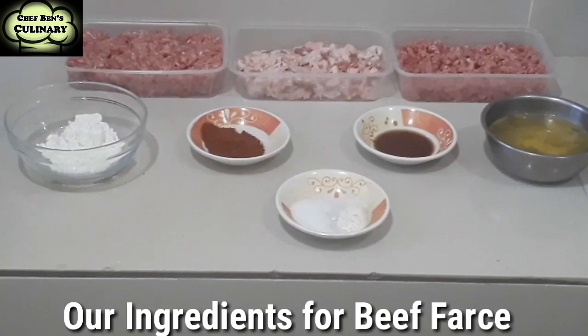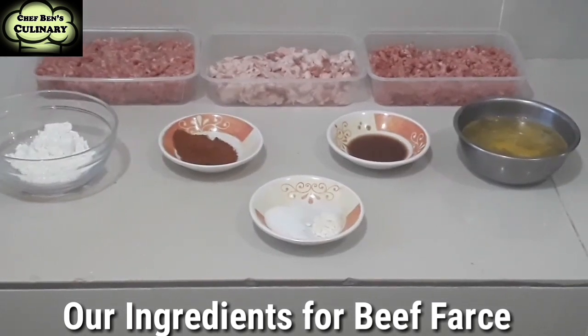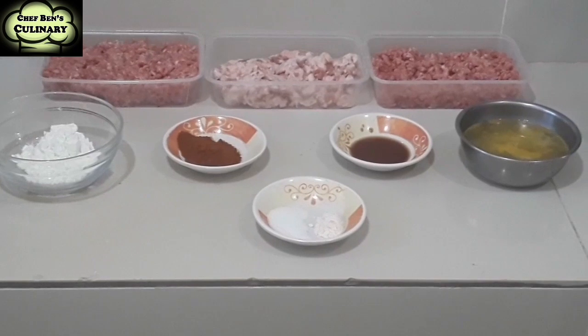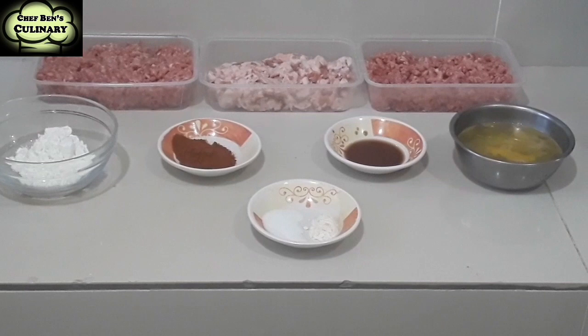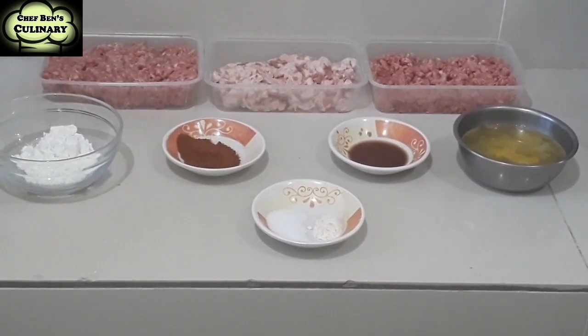So, in this video, I will show you how I do it — the step-by-step procedure in preparing a farce and making it into a sausage. So, we will start now our beef farce. We will use this beef farce to make a loaf and a small beef sausage.